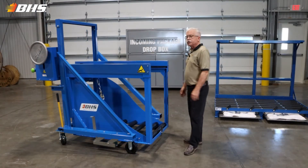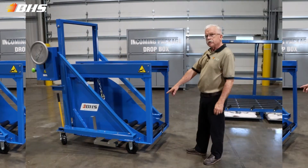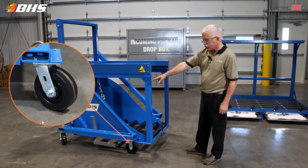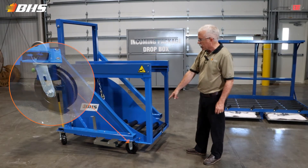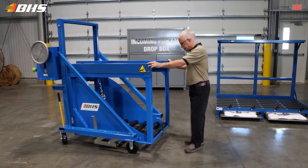I want to talk with you about some of the standard features that we incorporate throughout the cart series. The rugged 5-inch casters, largest in the industry, two swivels in the rear, rigids in the front, available in 18, 24, and 30-inch wide compartments.